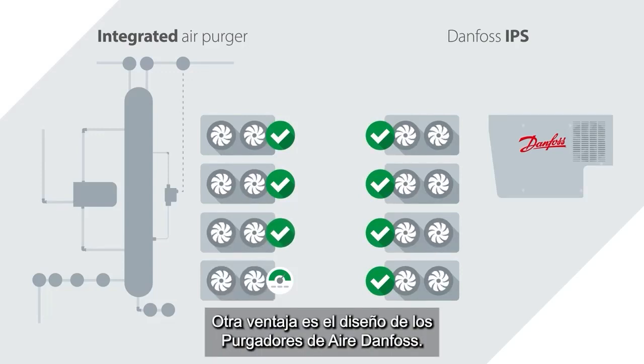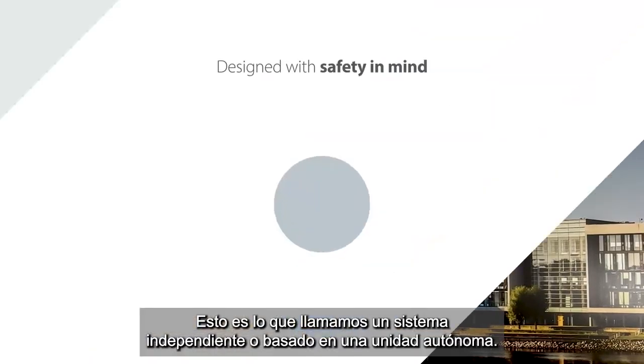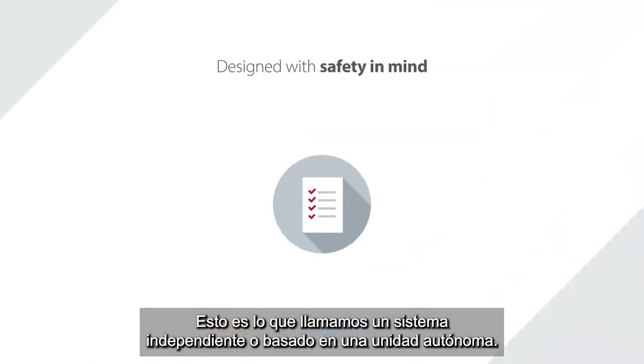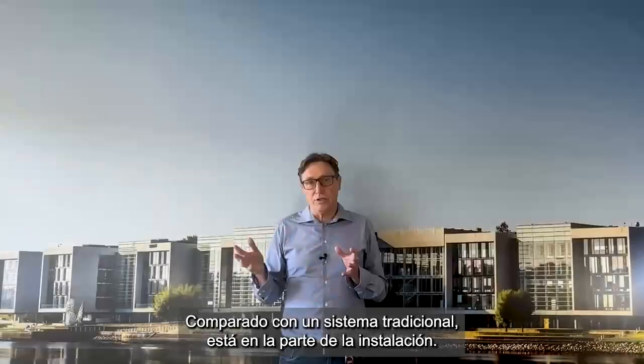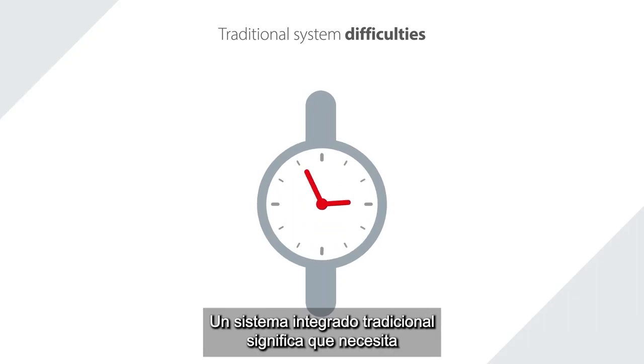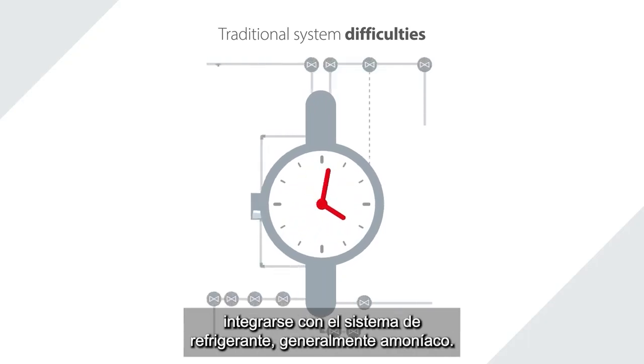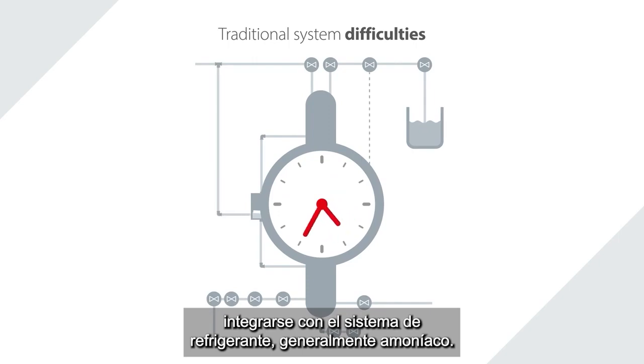Another advantage we have with the design of the Danfoss purger is what we call stand-alone, or a self-contained unit, compared to a traditional system on the installation part. A traditional integrated system means that you need to integrate with the system refrigerant — normally ammonia.